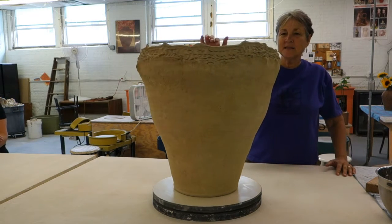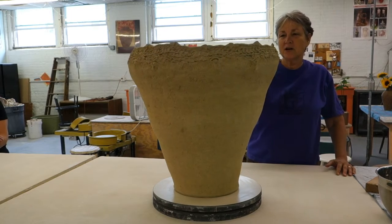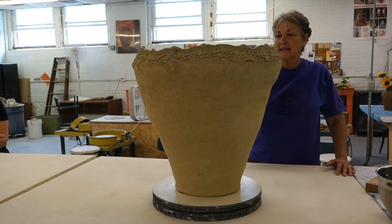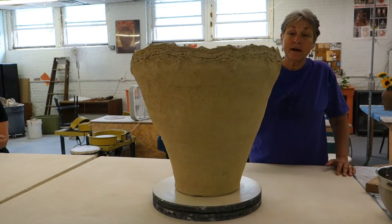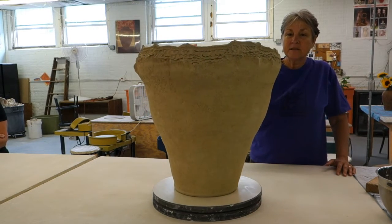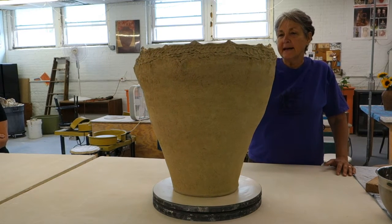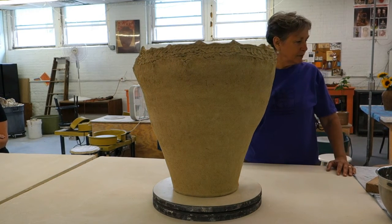This is a tab pot. This was made probably eight years ago at home. It's a hand-building technique that I call tab potting. It's just made with little round balls of clay put together while they're really wet.